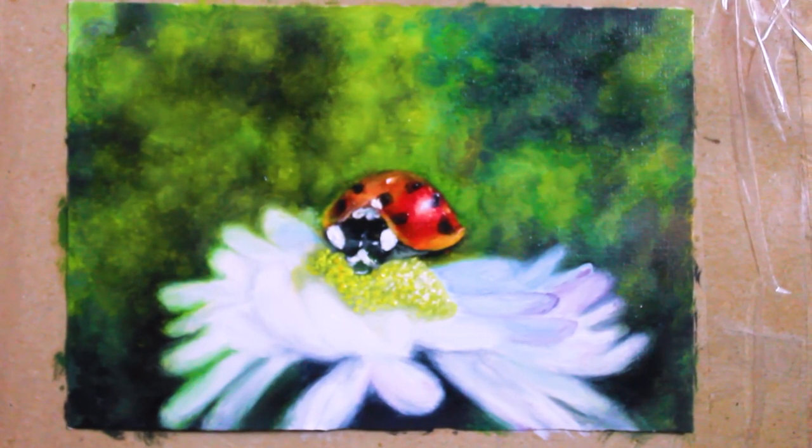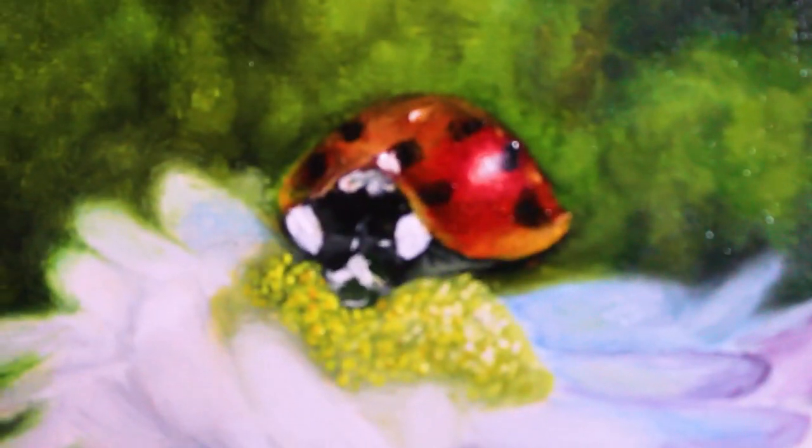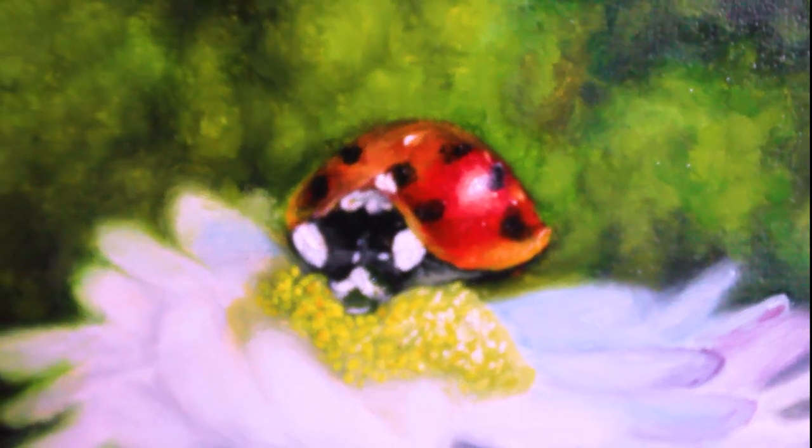I hope you guys enjoyed this painting process. Follow me on my other socials — the links are in the description box. Like, share, and subscribe to my channel, and I'll meet you guys soon in my next video.